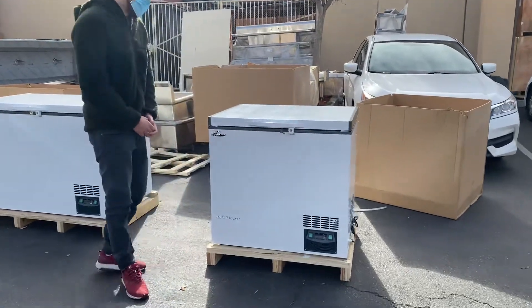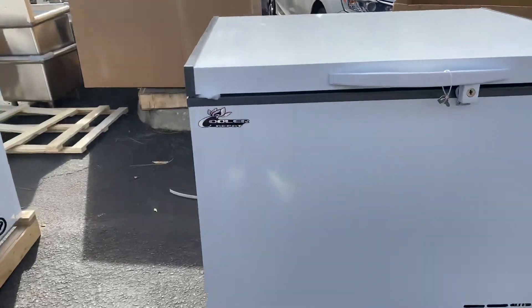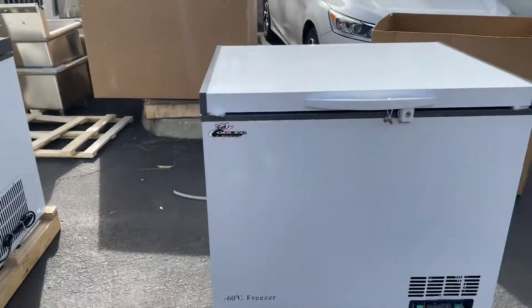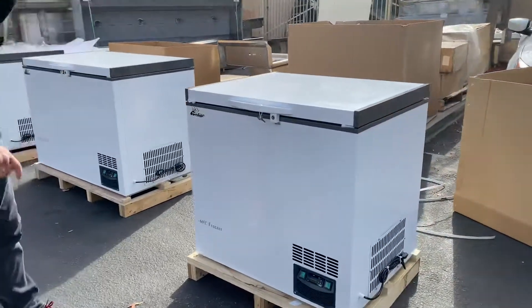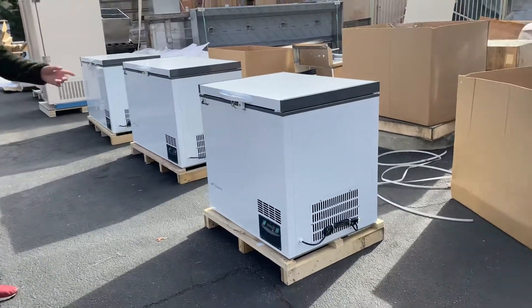Hello everybody, today we're going to demonstrate one of our brand new items. You're going to be looking at one of our seafood freezers. The brand on this unit is our own company brand, Cooler Depot. This is going to be our smallest size — we're looking at 188 liters capacity on the inside.